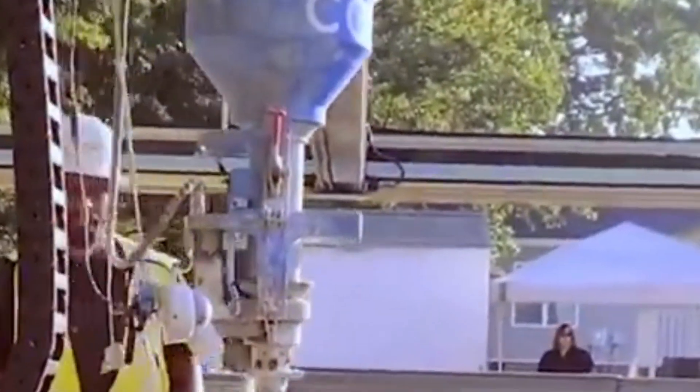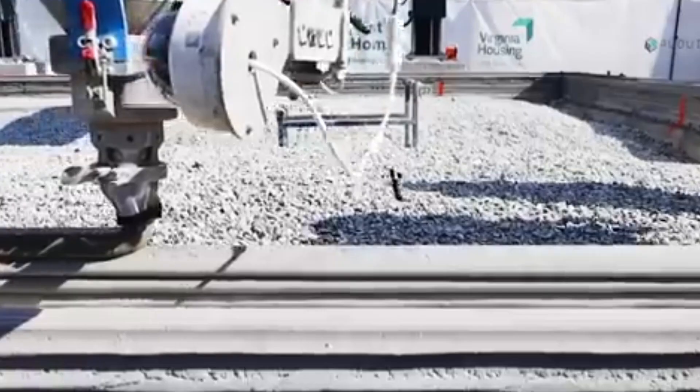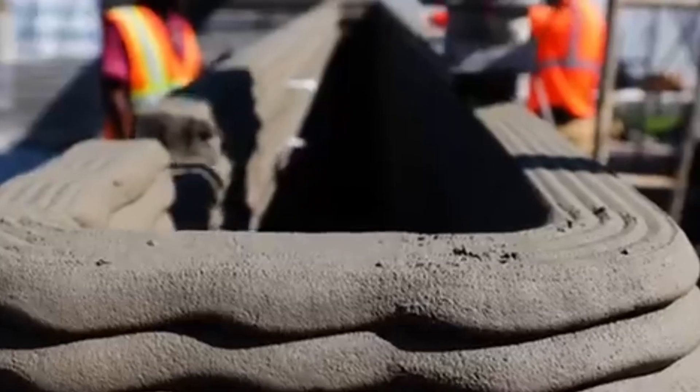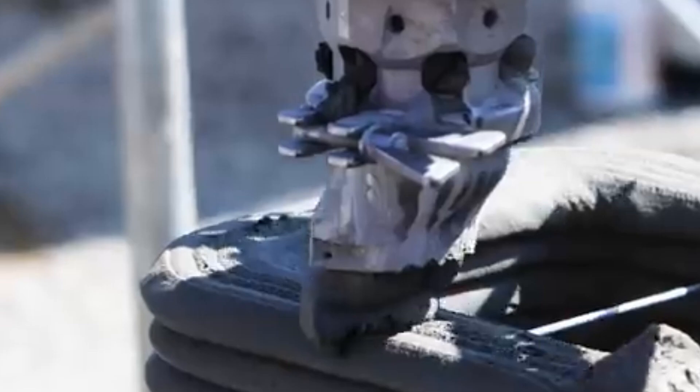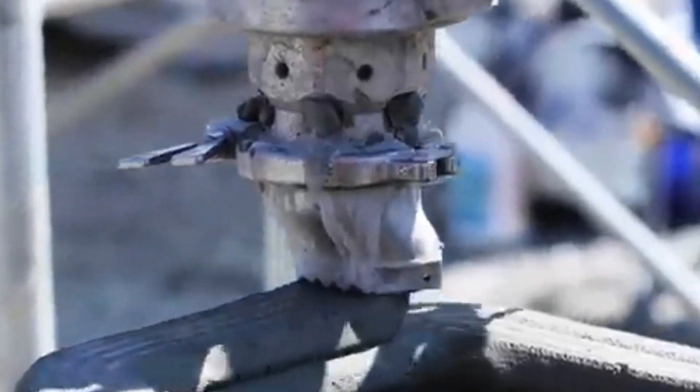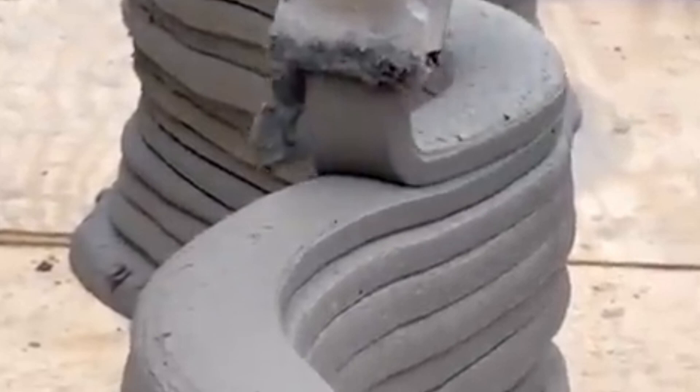Concrete homes built with 3D printers represent a remarkable fusion of construction and cutting-edge technology, offering a glimpse into the future of how we might build houses faster, more affordably, and with far greater design flexibility than traditional methods allow. These homes are made by layering a specialized concrete mixture through a massive robotic arm or gantry-style 3D printer, following a pre-programmed digital design.